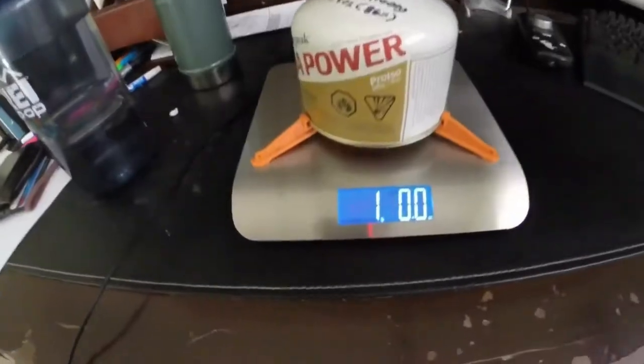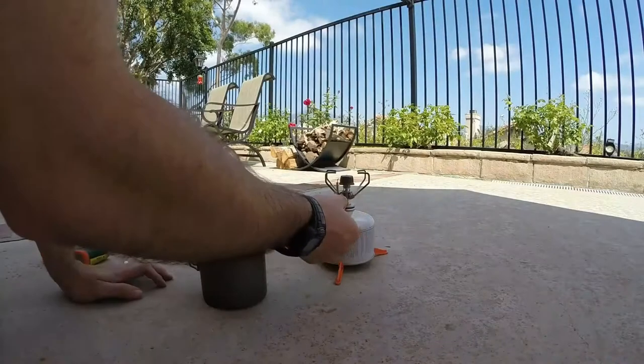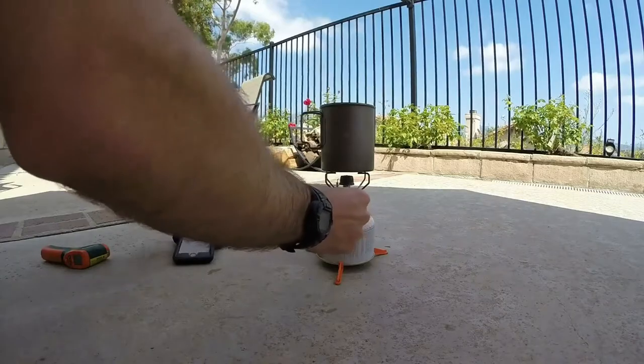We're going to weigh the system here. All in all, our weight is one pound, 0.0 ounces exactly. Okay, it's lit. Crank it all the way up and start the timer.